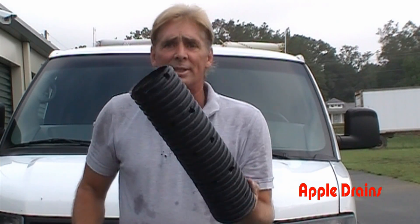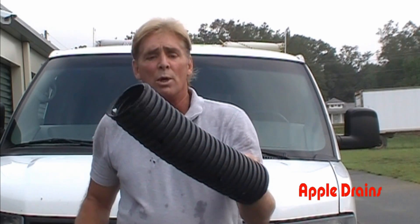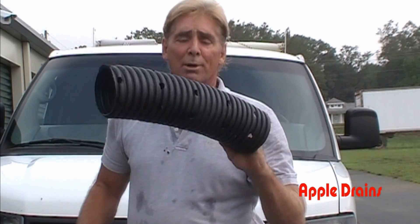A lot of people recognize this. This is corrugated pipe. A lot of manufacturers — we buy ADS, which is Advanced Drainage Systems. This is perforated pipe, 4-inch corrugated.